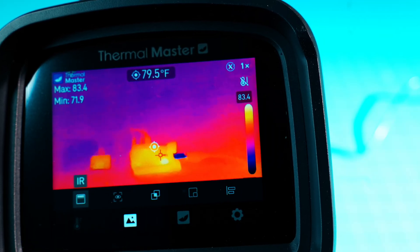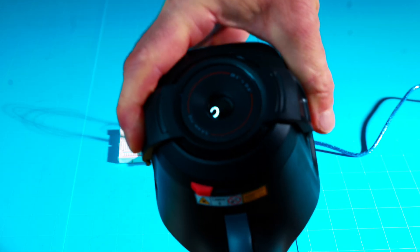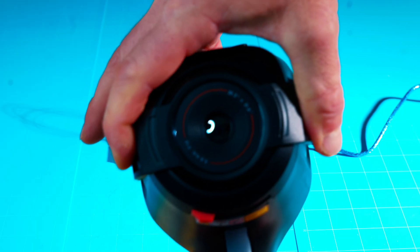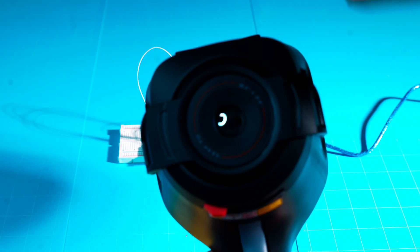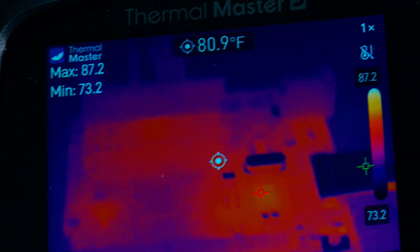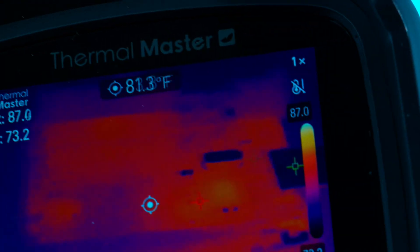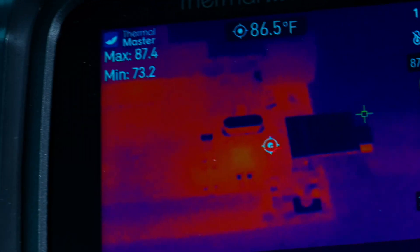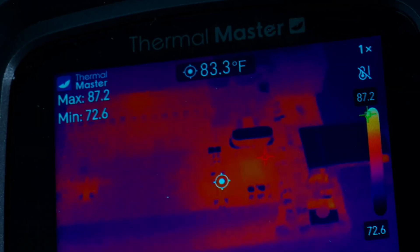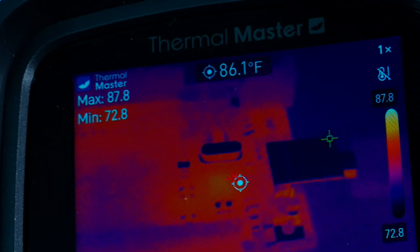Now I'm putting on the macro lens that comes included with the Thor 001 — this is for close-up work on tiny components. The Fluke does not come with anything like this. With the macro lens on and the camera back in fusion mode, the detail is exceptional. You can really do thermal imaging on small PCB components, computer circuitry, or anything small.